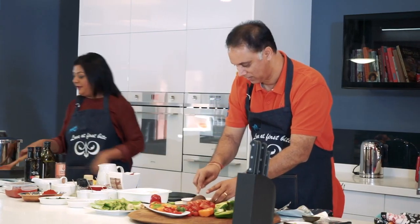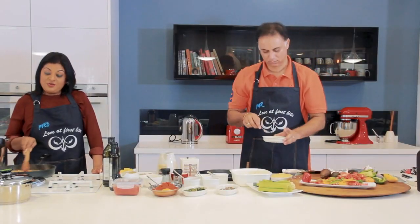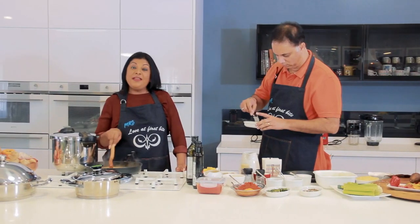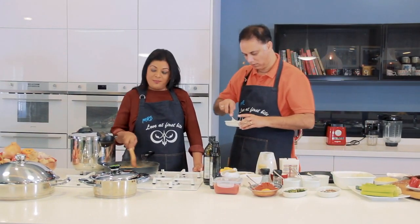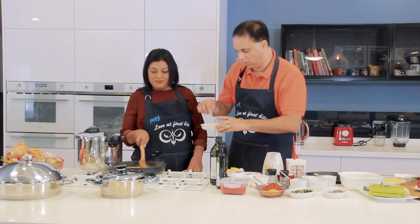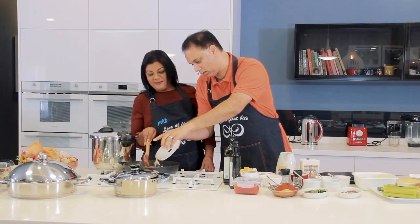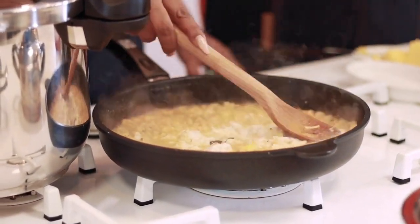The shrimp is nearly done, and we've mashed up the slice of bread with some milk. Drop that in here — just drop the whole thing in. Give it a bit of a mix.